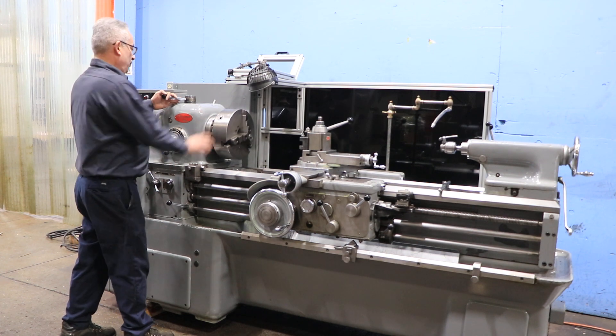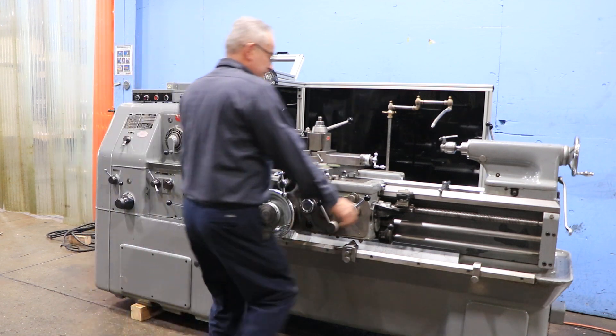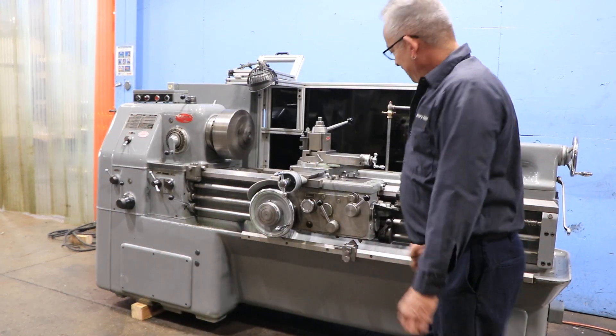He's gonna put it into high range. Super quiet.